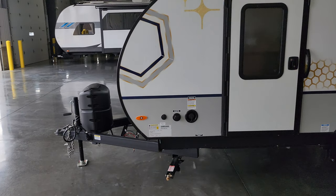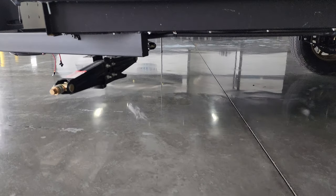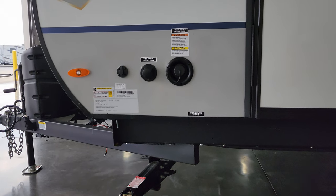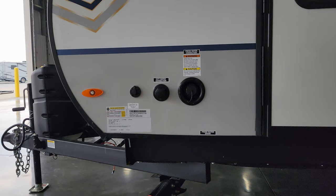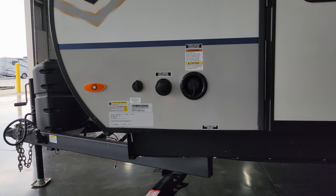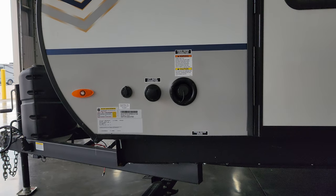Over here, you have your freshwater tank fill — gravity fill — and a drain underneath. You also have a city water inlet. There is a prep for a side plug-in to allow you to connect a Zamp or Go Power solar system that you could buy aftermarket for boondock camping.